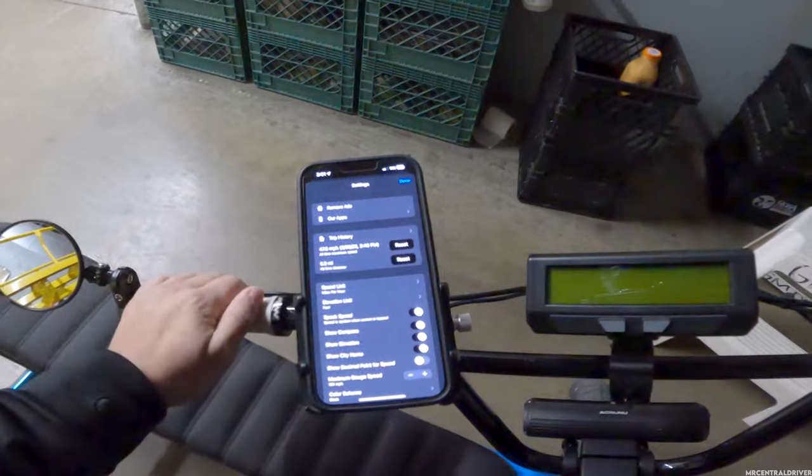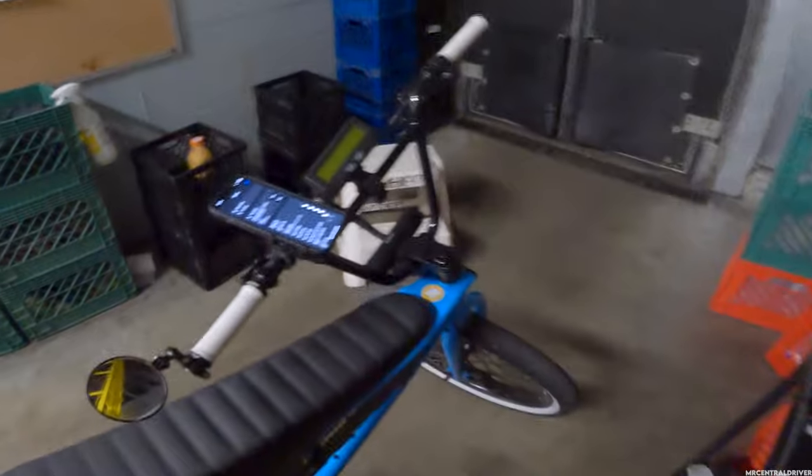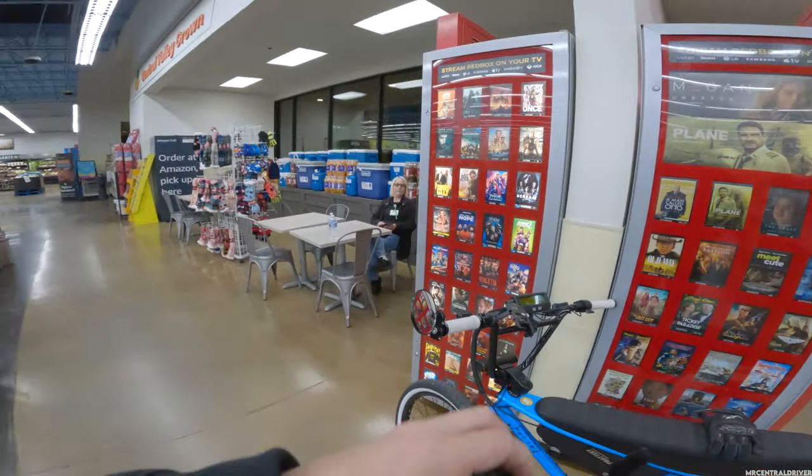So if you want to know the mileage riding to work — 47.6 miles per hour top speed and we did 6.9 miles. My work is almost about seven miles from my house.